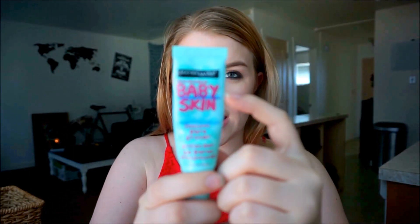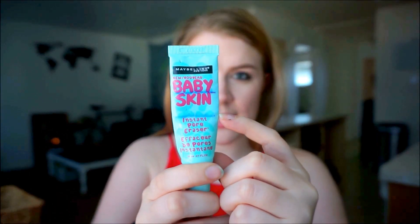The first thing I used up — I'll just go straight down the list — is this Maybelline Baby Skin primer. It was right there at the first update, there at the second, and now it's gone. I don't know how to feel about it. I didn't hate it but I don't think it did anything. It just didn't work well with my skin.